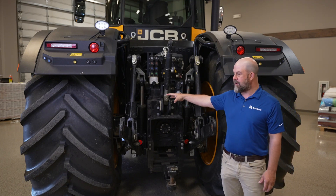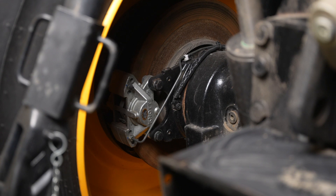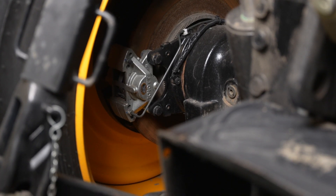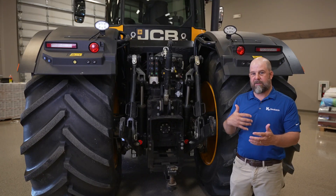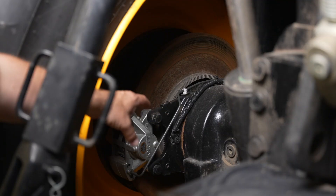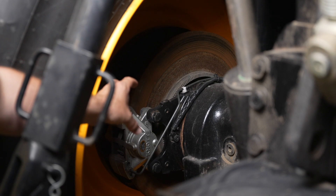On the back of the tractor, you can actually see the outboard disc brakes. What that helps you do is be able to stop a lot better because of the speed that these go — we want to be able to stop them as best we can. So you have outboard planetary disc brakes, so you can actually stop a lot better than anything else on the market.